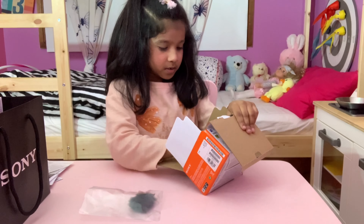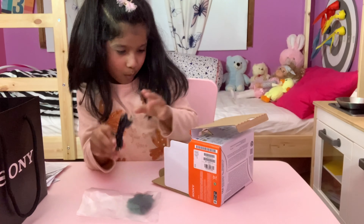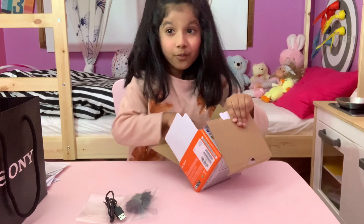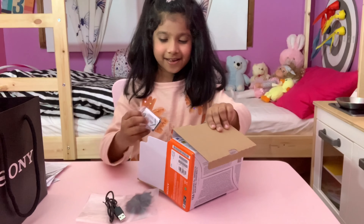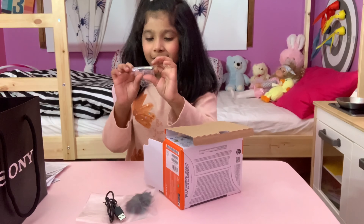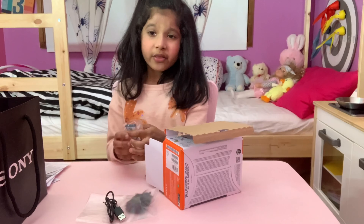What else is this? Look, this is the camera charger. There's something in here — it's like a surprise swirl. And I think this is a battery for the camera.